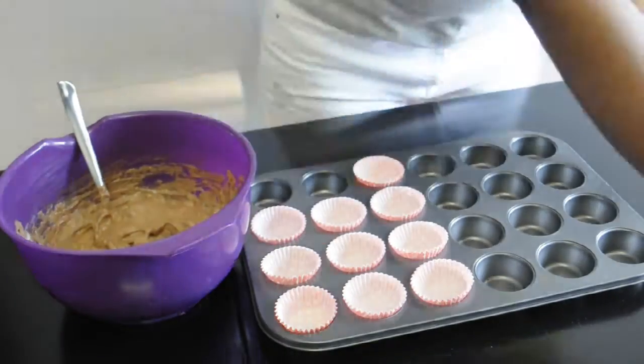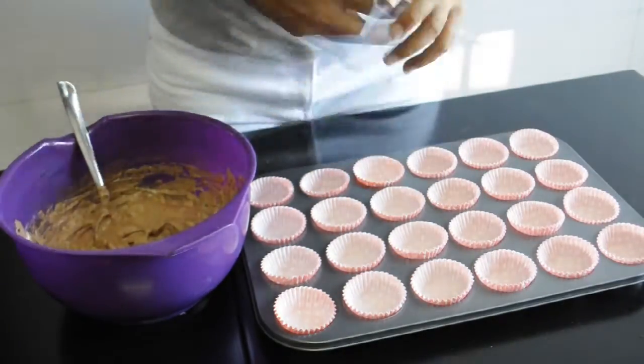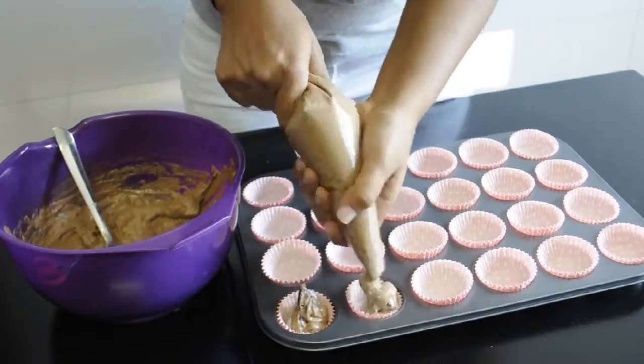Once your batter is ready, line your mini cupcake mold with the paper cases. Instead of scooping, I decided to pipe the batter because it's just quicker and less messy.